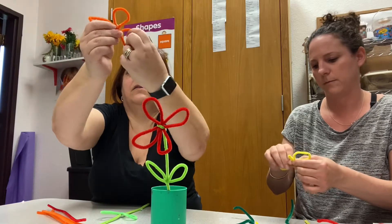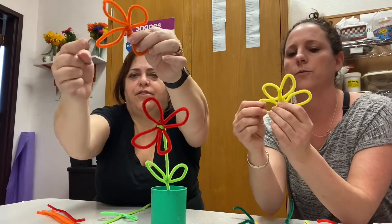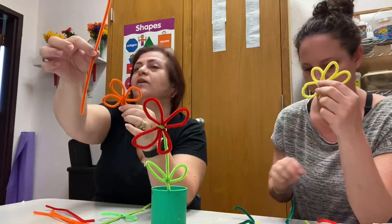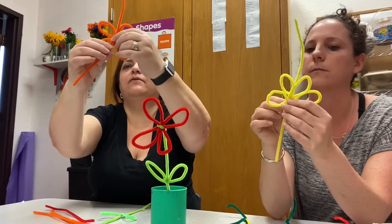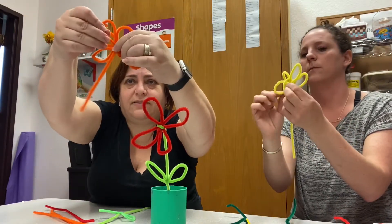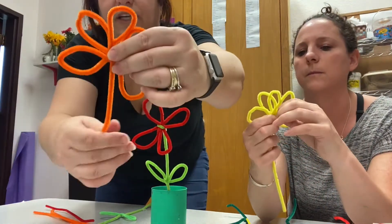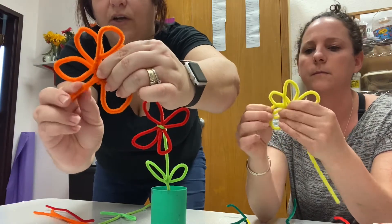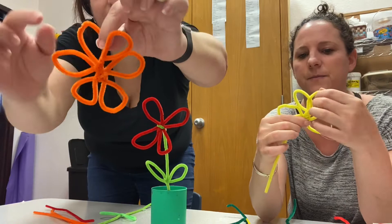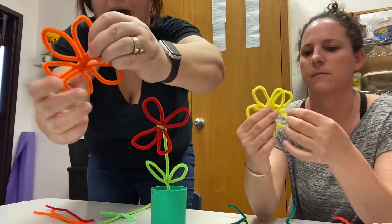Okay, did you see? Now how many petals do we have? One, two, three, four. Would you like to make more petals? That's not a problem — we can add more pipe cleaners. We're gonna wrap it around the middle, twist it, and again. Take this in, put it in the middle, and twist. Look what happens — how many petals do we have now? Let's count: one, two, three, four, five, six! How about if we count in Hebrew?